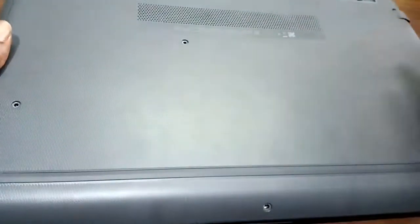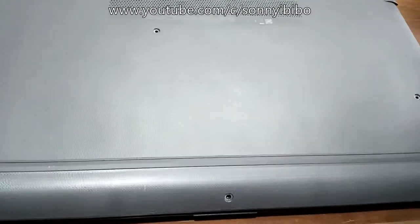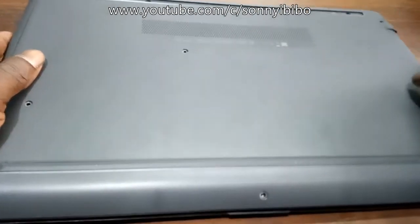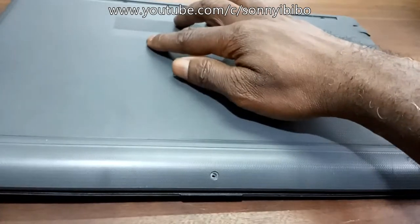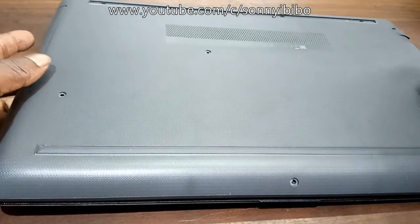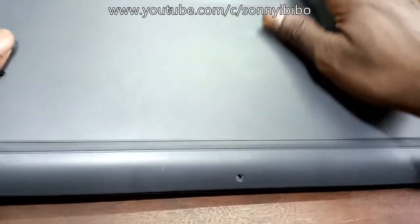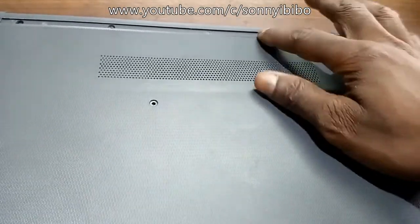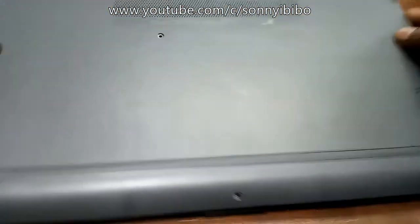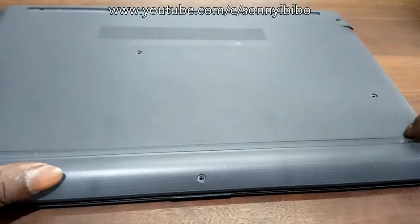To access the hard drive, battery, memory, CMOS, and anything else on the board, you will have to take off this back cover. To take off the back cover, there are a couple of screws. There is a screw here, and then one, two, three, four screws. There are also two rubber stands, and I have already taken one off — underneath it there are four screws: one, two, three, four.